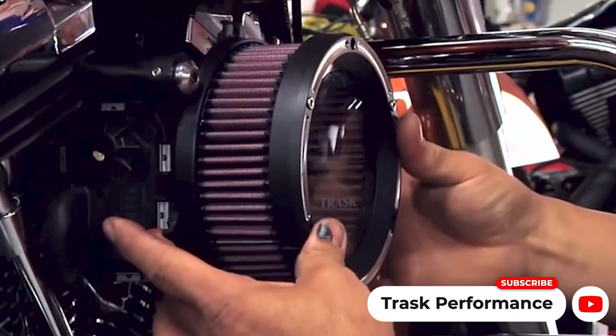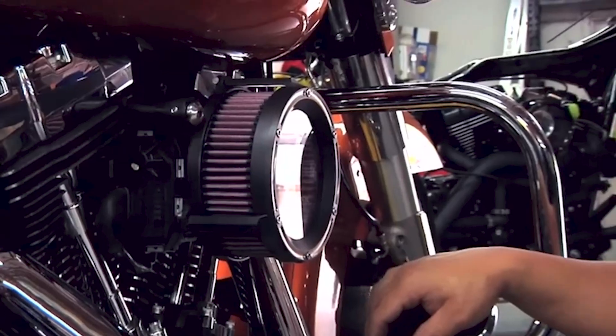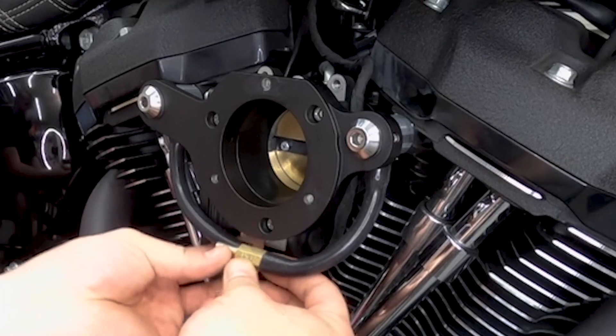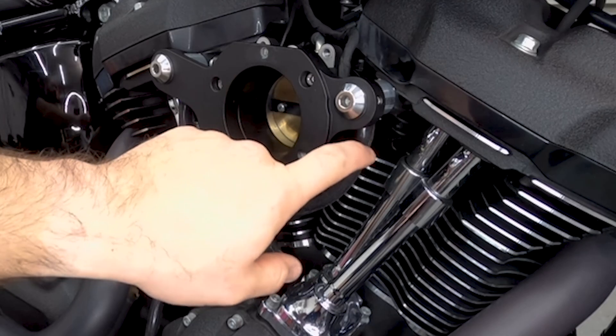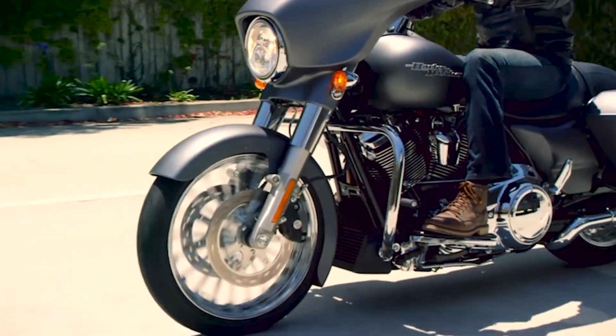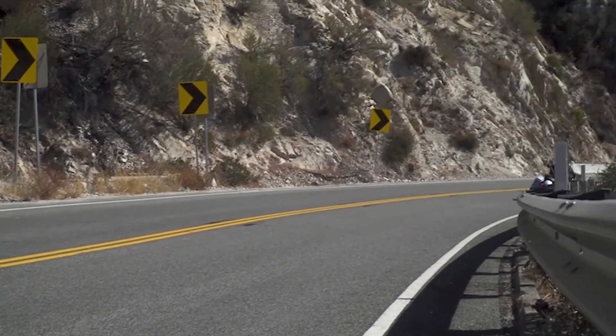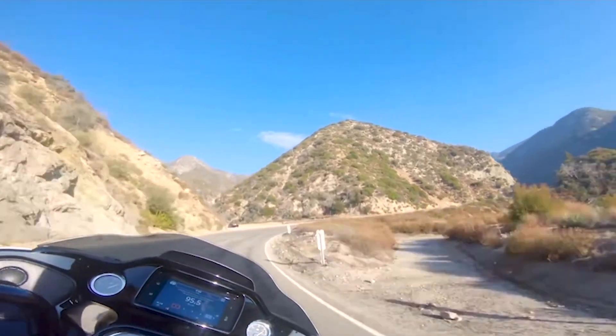Installing a bypass configuration or external breather — which Trask also provides with their assault air filter and external breather kit — reroutes this deoxygenated oily mist straight from the head breathers into an external filter or catch can. This is not really a huge concern for your average cruising rider compared to those who enjoy riding at high RPMs for long periods of time and distance.